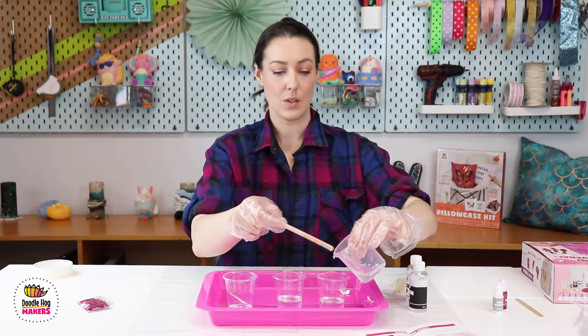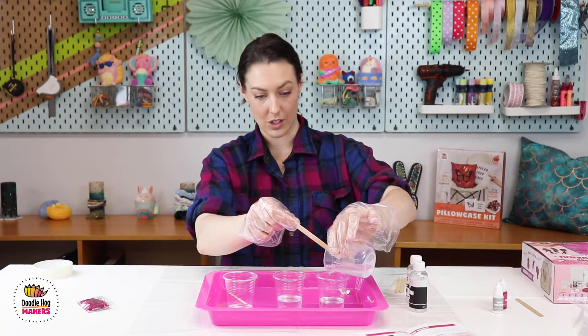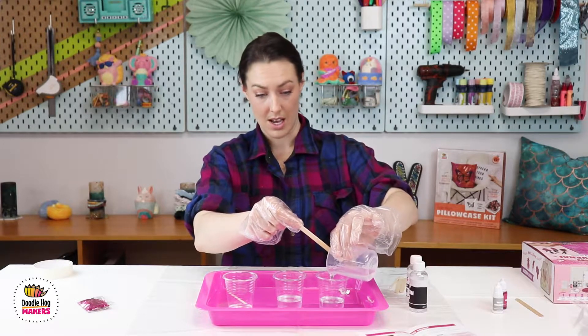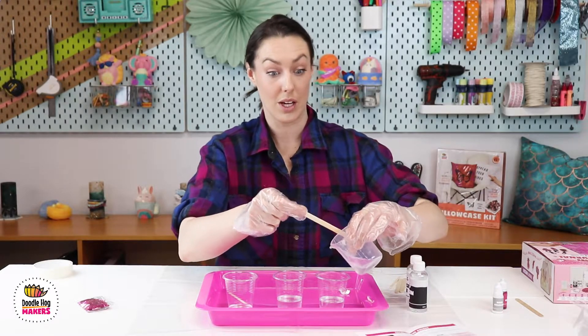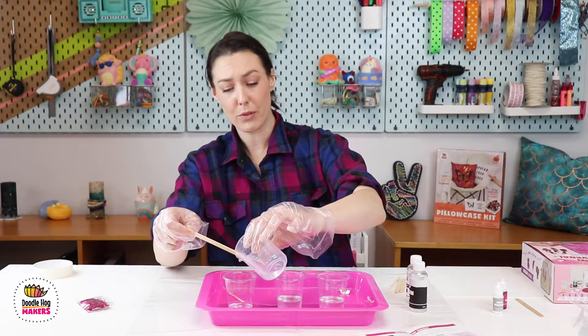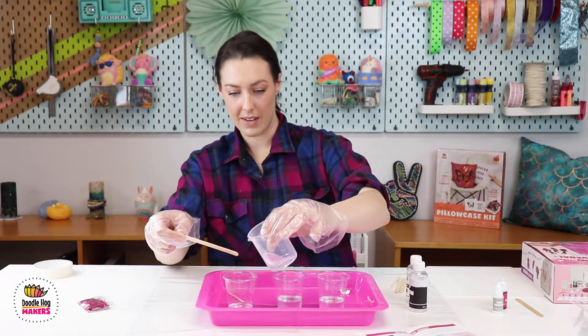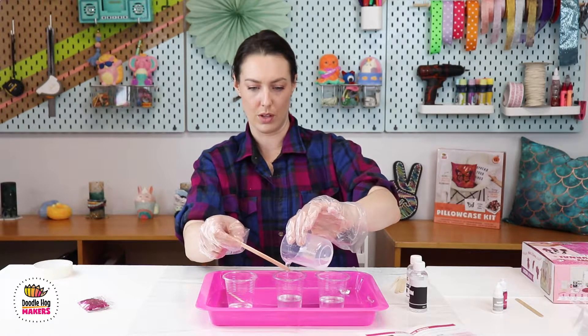When working with resin, as soon as you mix the two parts together it starts a chemical reaction and will begin to harden. So you do have a time limit — you have about 45 minutes to complete your journal and keychains. You could have a little bit more, but just keep working and don't step away for too long.